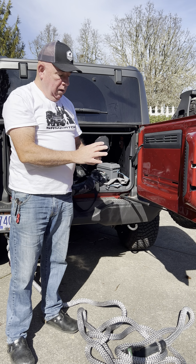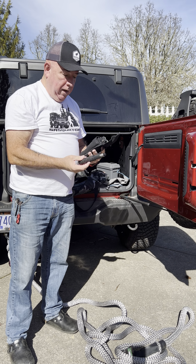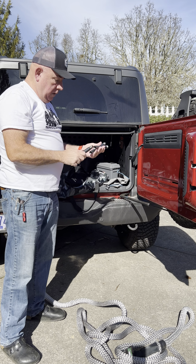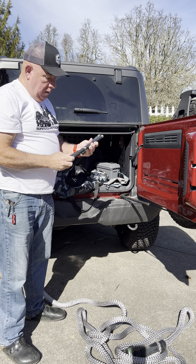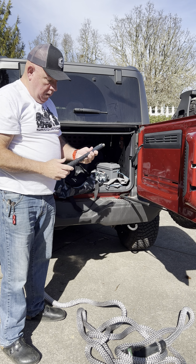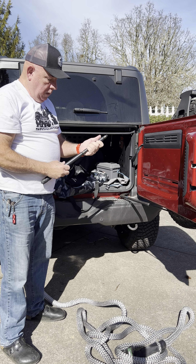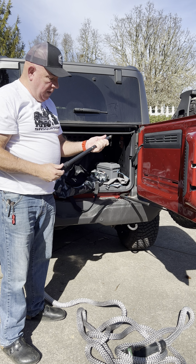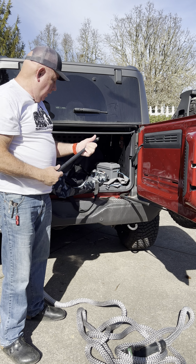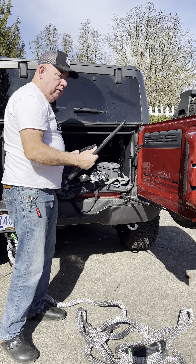The other piece of recovery gear I picked up from Rhino is this little survival shovel. I've had a couple different styles of these over the years. This is similar to the ones you'd see being issued in the military, but this one has a few nice features. One, it comes apart and goes down into a nice carrying case, which is really compact and easy to carry. And two, it's well made.